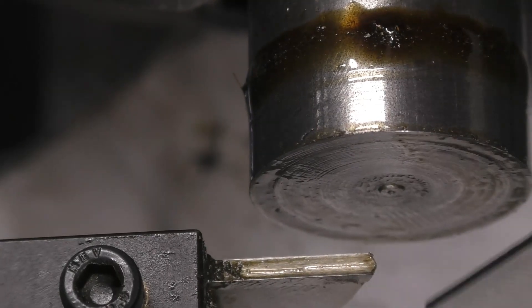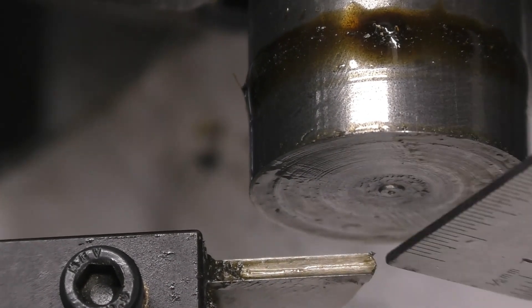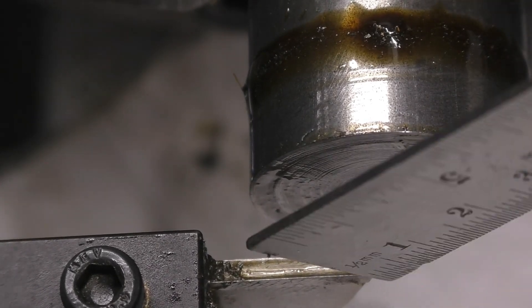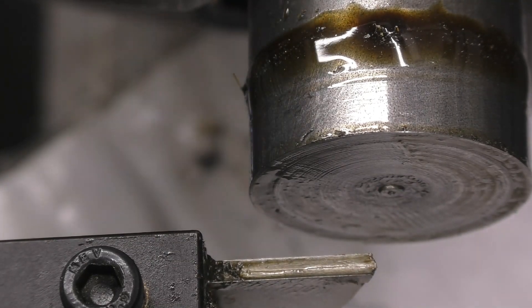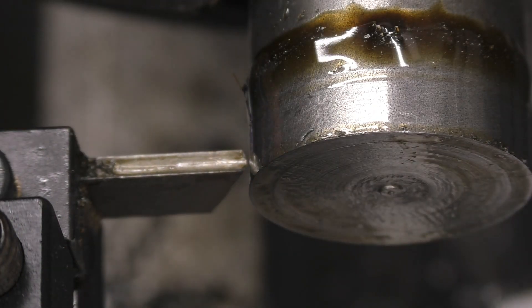That one's left a pip on that part of the job. Now this is the smaller high speed steel blade. The end of this has been ground to like a point — that's the way the blade came, it's a generic import high speed steel blade. We'll give that one a try at exactly the same speed and same lubricant.